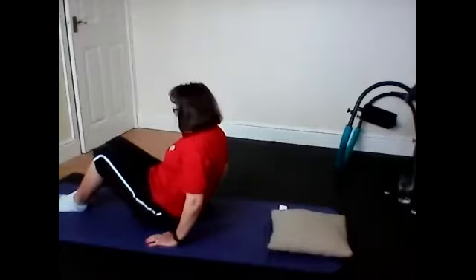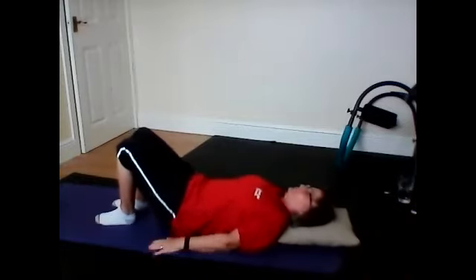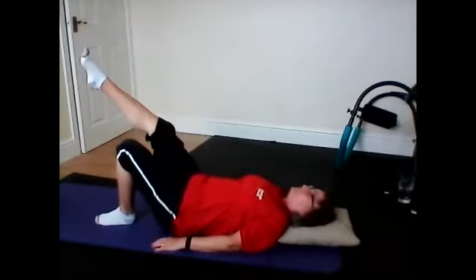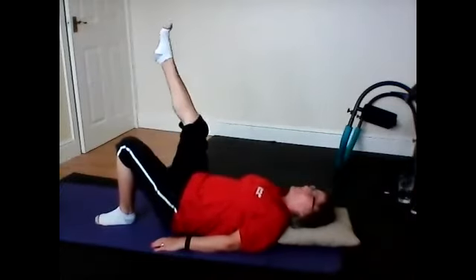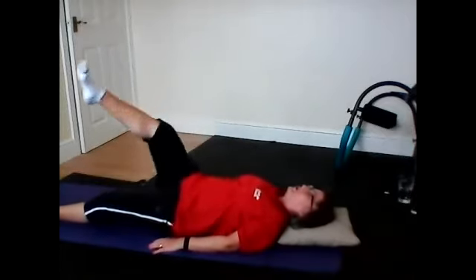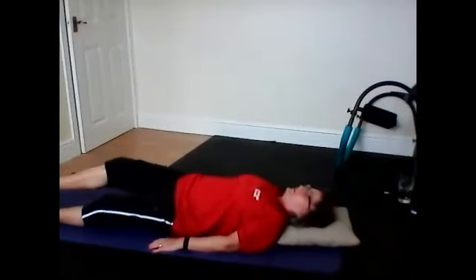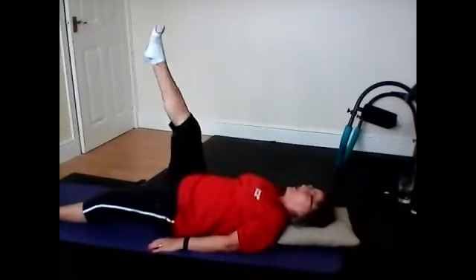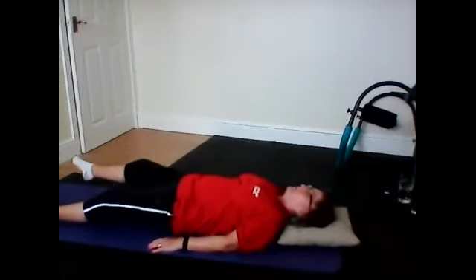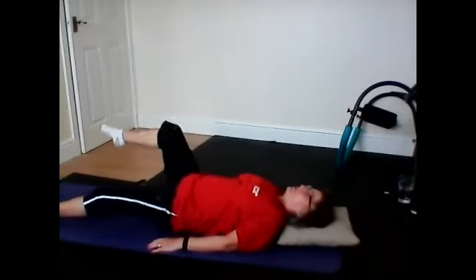Bend your knees and slowly breathe forward. Bring your arms down flat. Head on your mat. Bring your cushion. Draw into your spine. Take a deep breath in. Lift your right leg, stretch it up through. Breathe out. Circle it around. Little circles. Stretch out your left leg or you can just keep your knee bent. Small circles if you want. Move it forward. And change direction. Move it forward, stretch out, and knees relaxed. Bring your knees in.